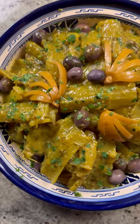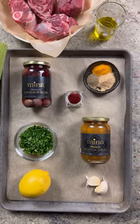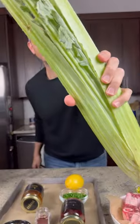Today, we're making one of my favorite dishes. It's tagine with cardoons or harchouf. The first time I had this dish was in Fez, Morocco.